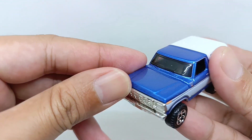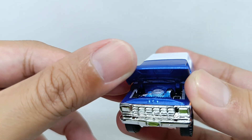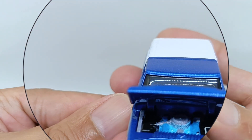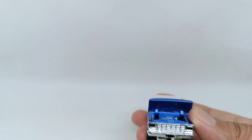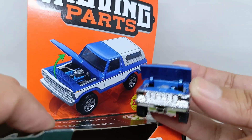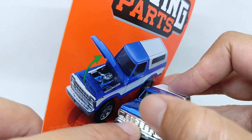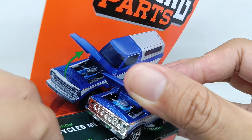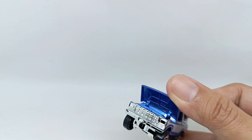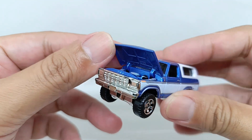From the base, this is the new casting for Matchbox Moving Parts Ford Bronco 1978. Let's see what's inside the hood — the engine is colored in blue. The hood always has a nice look. It's quite nice for the engine and engine bay, and the detail of the engine is also looking great.